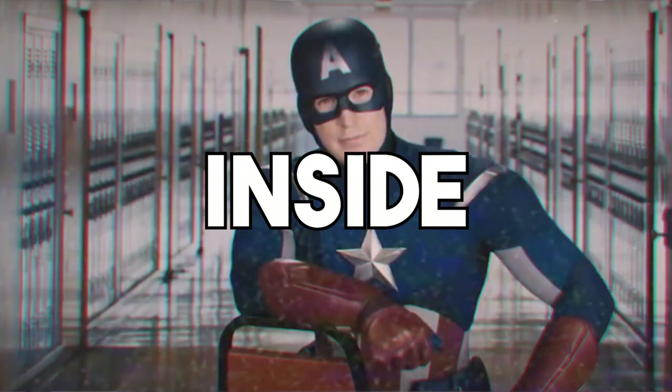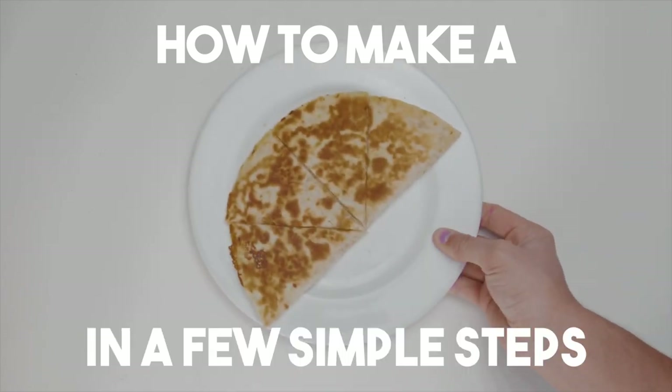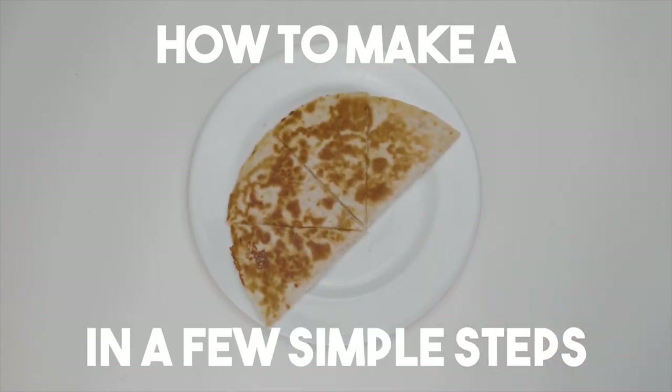So you're stuck inside and, like the master chef you are, you're almost out of microwave food. Well, don't worry, because here's how to make a quesadilla in a few simple steps.